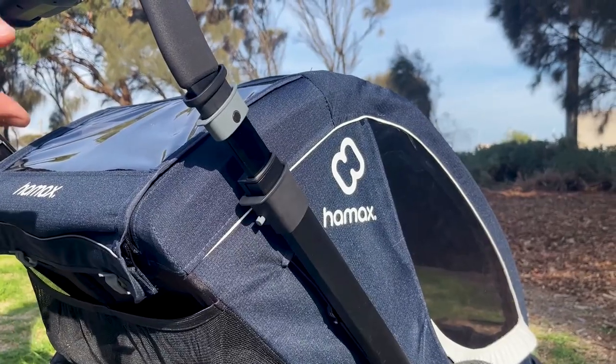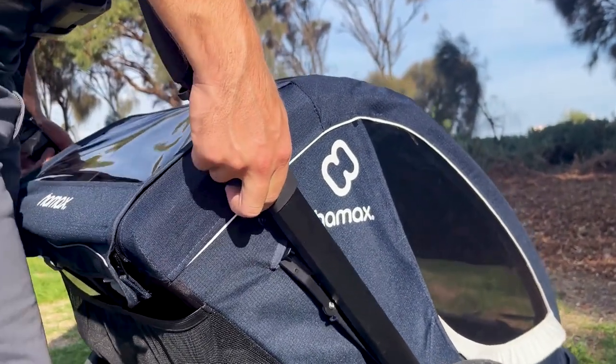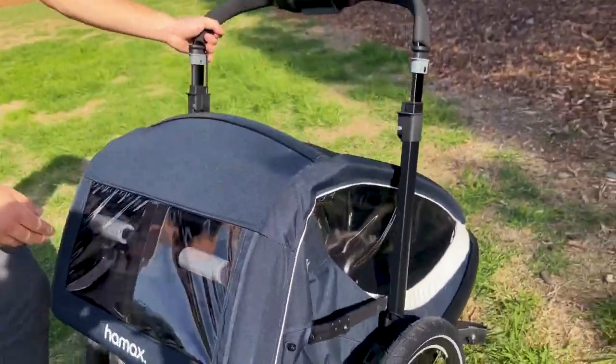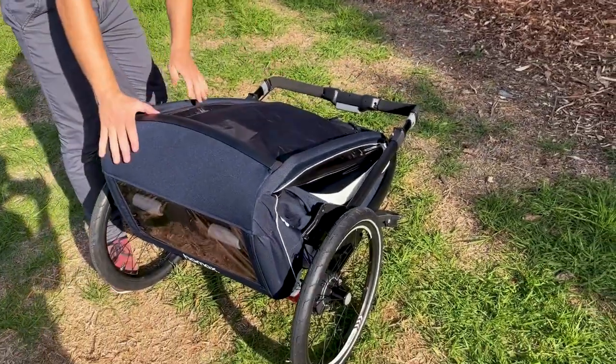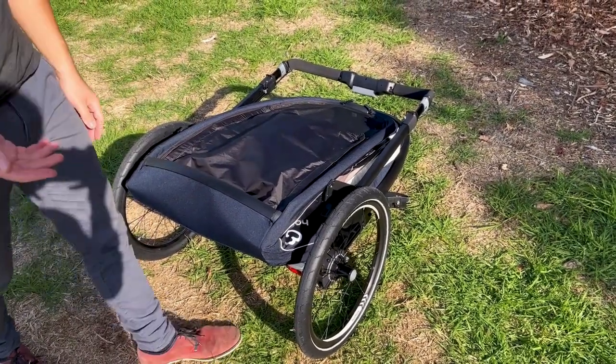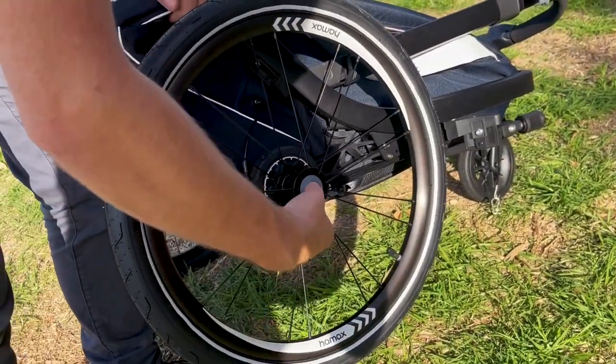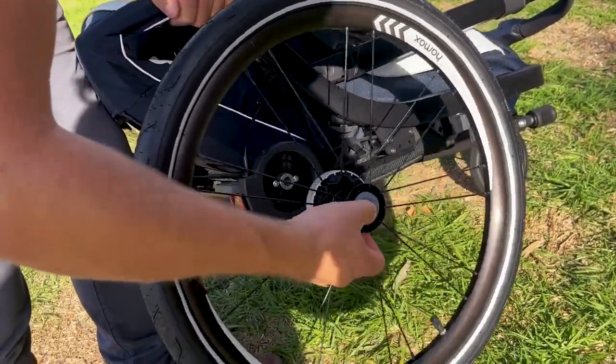To fold down the Breeze — it's a breeze. All you have to do is push in that button on each side and pull these out. The trailer folds down easily. If you need a little extra room and already have the wheels out to get it in the car, it's a matter of gently pushing in here and removing the wheel.